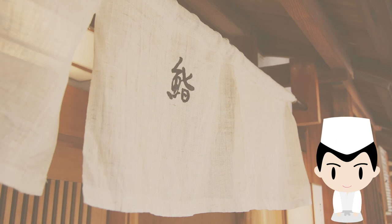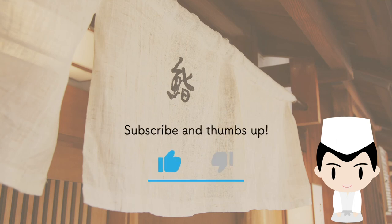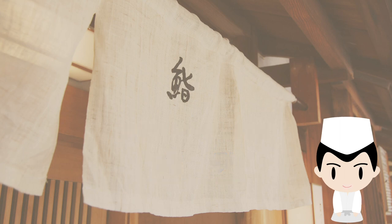That's about it. If you like it, please subscribe and give a thumbs up. See you in my next video. Thank you very much for watching.